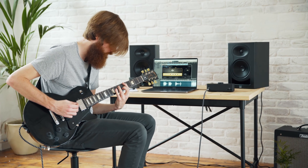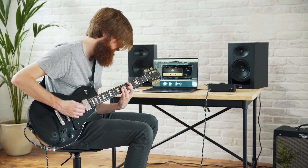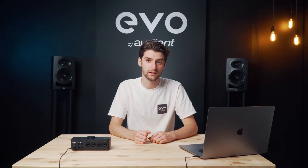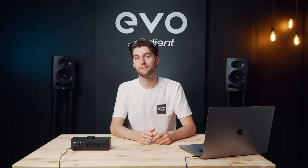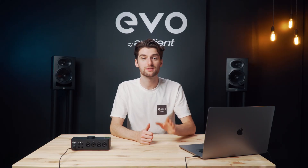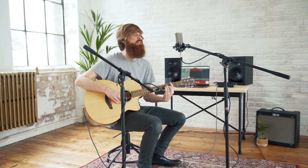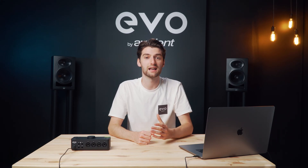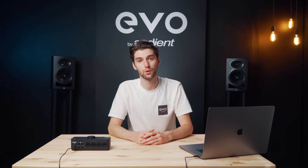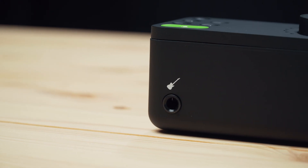If you want to record an electric guitar or bass, there is an instrument input on the front of the unit, meaning you don't need to go out and buy a separate DI box. The instrument input comes in on channel 1 but you can still use inputs 2, 3, and 4 at the same time, enabling some interesting microphone and instrument combinations. It uses JFET transistor technology which provides added warmth and richness to your recordings.